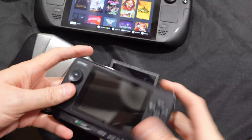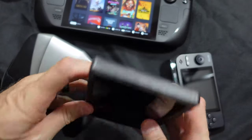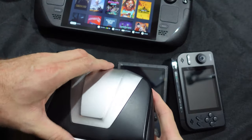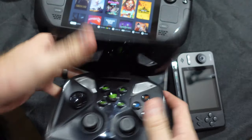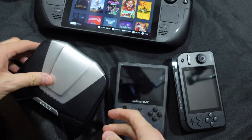Controls are king, and the Deck is royalty. Gaming on a handheld is only as good as the controls themselves. Every handheld I have ever owned has something fairly major wrong with it — poor throw analog sticks, badly positioned button arrangements, mushy D-pad, spongy triggers, weak bumpers, and the list goes on and on.